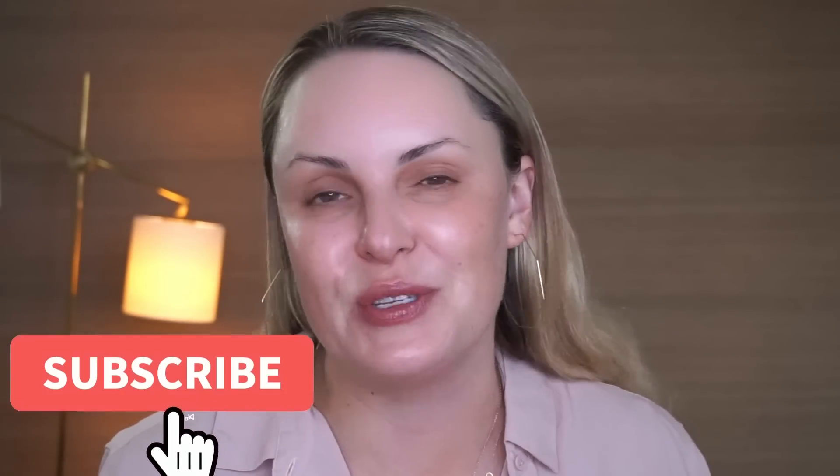Hi loves, this is Ellen. Welcome back to my channel and thank you so much for being here. Do you guys want to try new makeup and just talk today? If you do, then stay put, hit the subscribe button, share this video if you think you might like it, and let's do it.